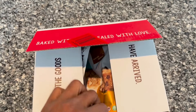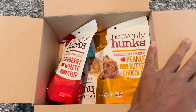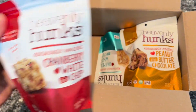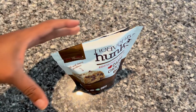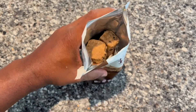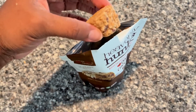Hello everyone, this is my review of the Heavenly Hunks variety gift box. This gift box has delicious homemade-style treats. It has oatmeal chocolate chip, a classic flavor — the oats give it a hearty texture while the chocolate chips melt perfectly in your mouth. It's sweet but not overpowering, just a great balanced flavor.